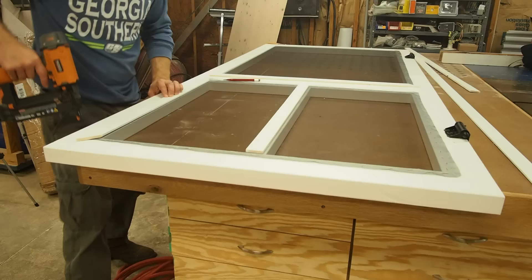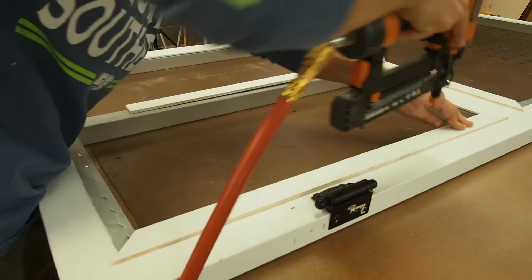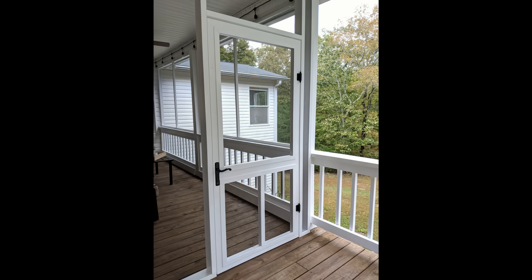With one end of the trim cut to 45 degrees, I lay it in position on the frame. Once each piece is to the correct size, I use one inch brads to hold the trim in place. And with all the trim installed, the screen door is now finished.